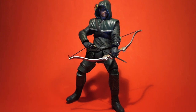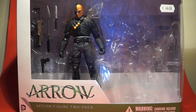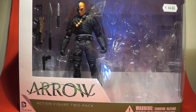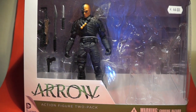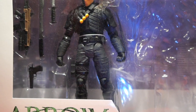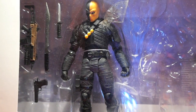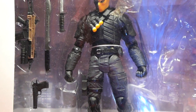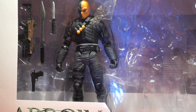So before we get into the figure, here we have the box — it's a 2-pack, and it's a big box so my backdrop doesn't cover it all. I've already removed Arrow, also known as Oliver Queen, from the box, and his nemesis Deathstroke is still in there. A quick look at Deathstroke shows a nice sculpt, not too much color, just the black and orange trademark mask — looks very cool — and his weapons. I'll do a separate Deathstroke review next week or so. The top of the box says, though it's difficult to see with the light, 'based on the hit CW TV show.'